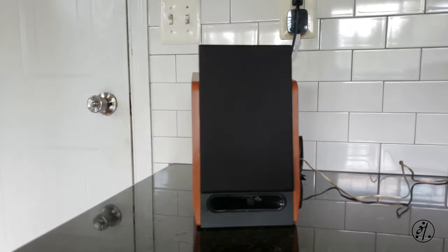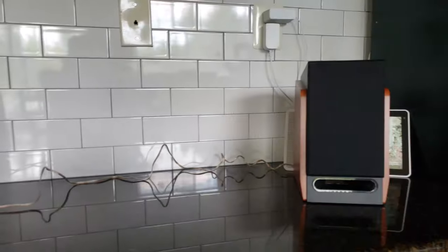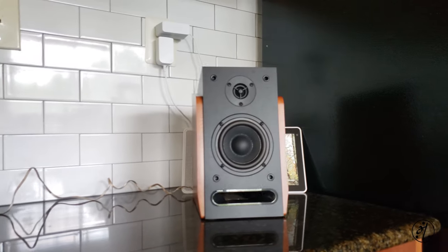Bass is OK for the 4-inch driver, but the tweeter is super bright. I had to reduce the treble level to less than 50% so it sounds good. Let's see the internals — hopefully it's good for the original asking price, which is around $100.